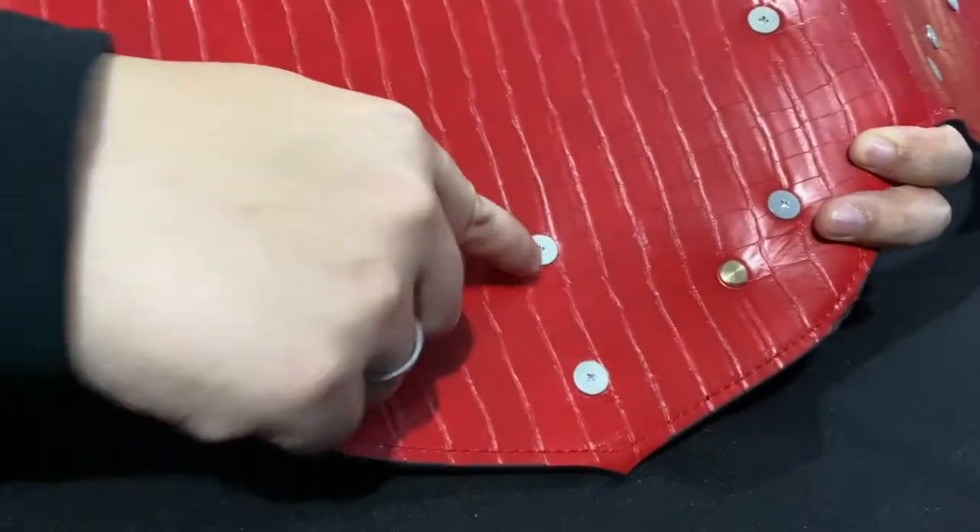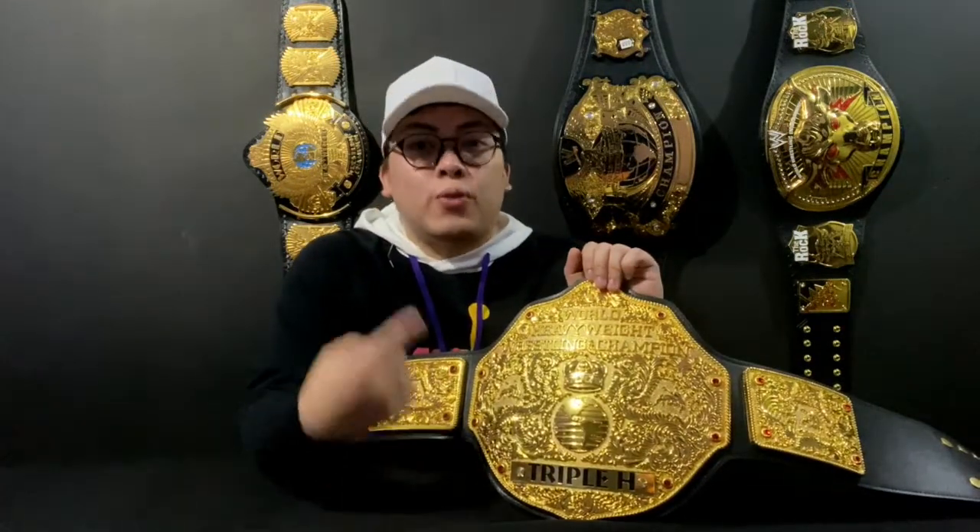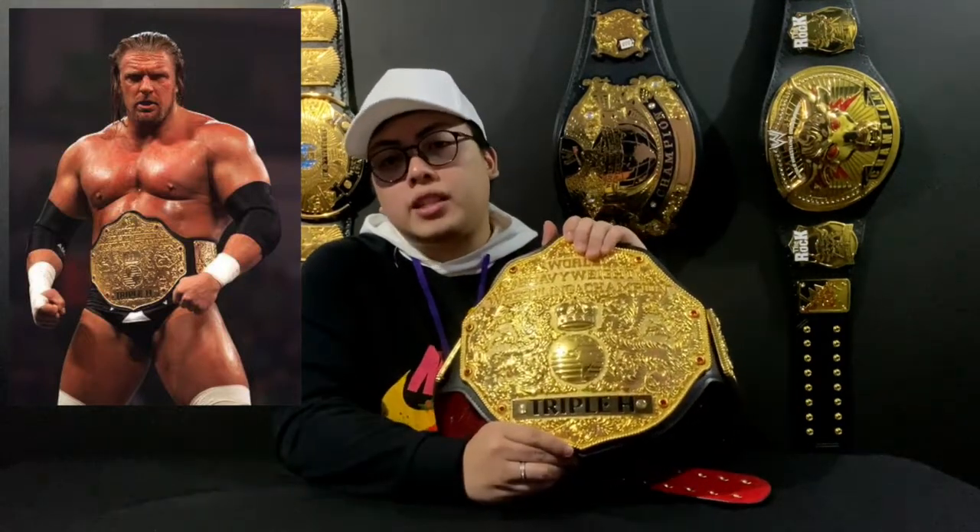I want to show you how it looks from the back. We replaced these screws, which gives a more accurate feel of the belt. Now if you want to change nameplates, you can do so from the front — it unscrews from the front. I chose the Triple H nameplate because I grew up watching Triple H as the World Heavyweight Champion.